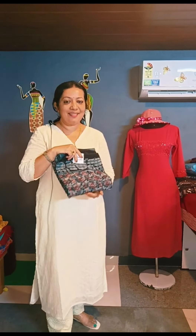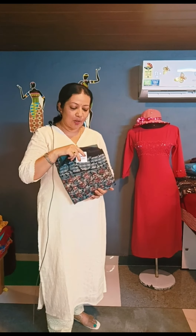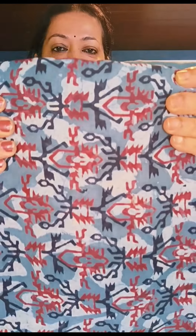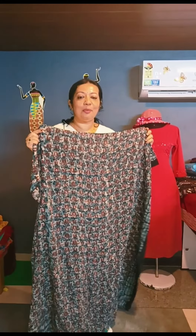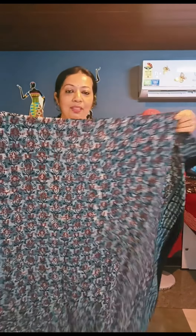This is the bottom piece. The price is $1,250. This is a brown and blue combination. This combination is black, red, and also a multi-print combination.